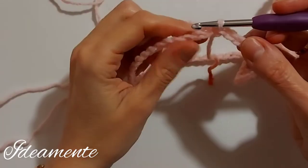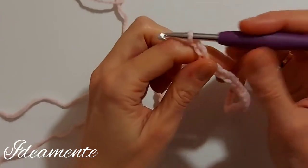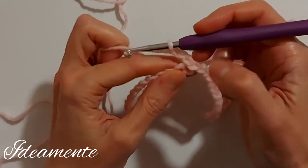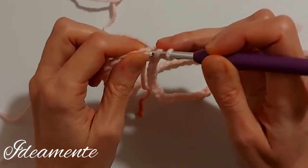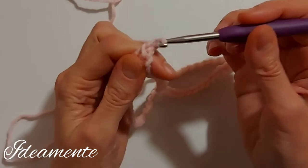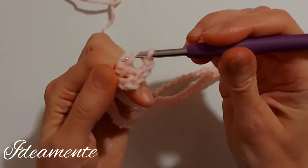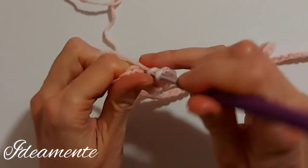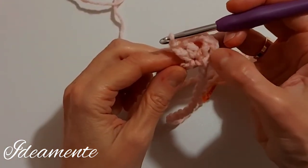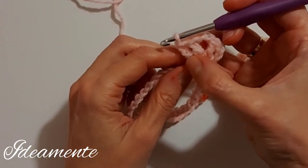We start with the first row and we make three more chains to replace the first double crochet. In this same stitch I work a double crochet and then two chains and two double crochet all in the same stitch. So we have two double crochet, two chains and two double crochet.